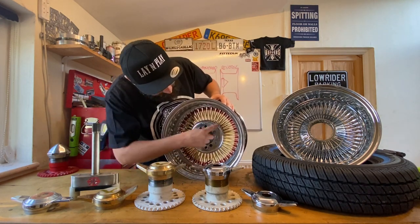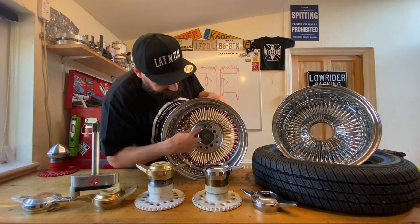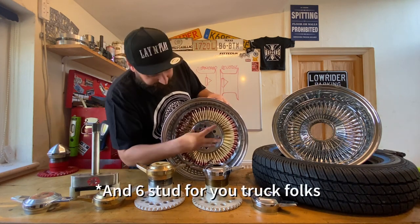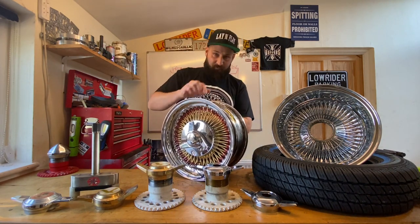The hub central part where the spokes meet is just a flat-plate bolt-on. You can get these in multiple fitments — 5-stud or 4-stud. These are 4-stud. The multi-stud as well, so you've got 4x100, 4x4.5 and 4x4.25.